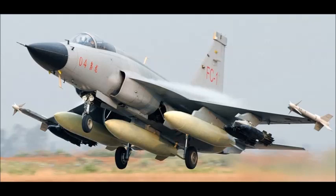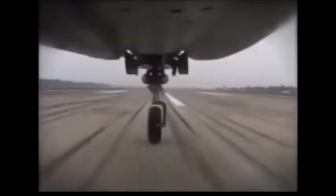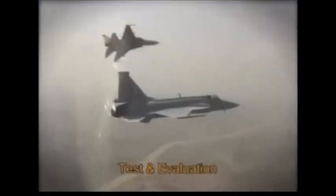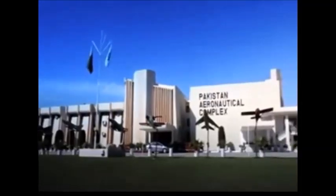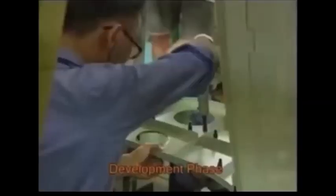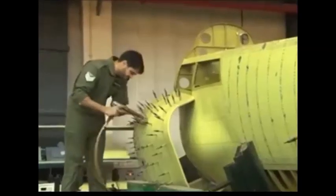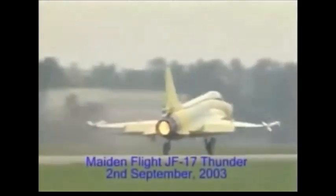The FC-1 Xiaolong is a single-engine, lightweight, multirole combat aircraft constructed together by the Chengdu Aircraft Industry Corporation of China and Pakistan Aeronautical Complex of Pakistan. The medium-sized aircraft was built primarily to fulfill the requirements of the Pakistan Air Force to substitute its aging fleet of Nanchang A-5, Chengdu F-7P, and related variants. The first flight of the FC-1 was accomplished in August 2003 and it came into service in March 2007. The aircraft is designated as JF-17 by Pakistan and as FC-1 by China.